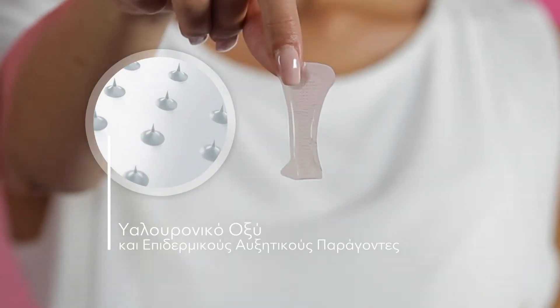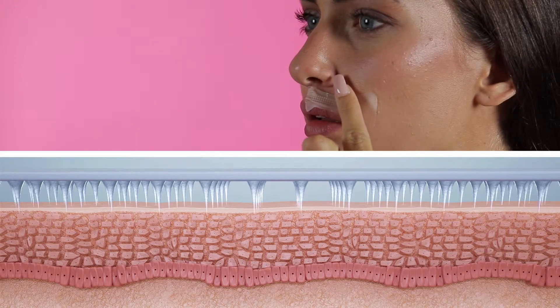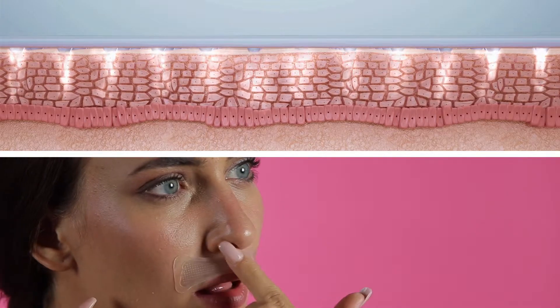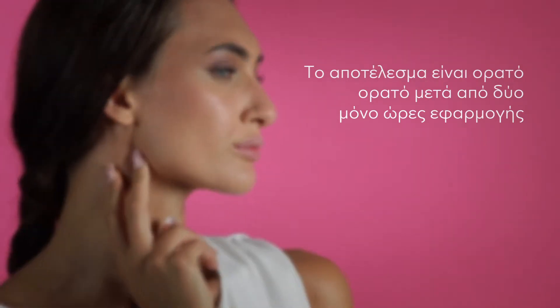How does it work? The micro needles made of hyaluronic acid and EGF penetrate the first layer of the epidermis in a completely painless manner, dissolving and releasing in depth its active formula. The result is visible after only two hours of application.